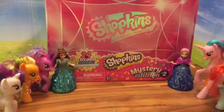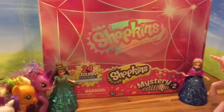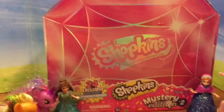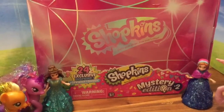Hi boys and girls, it's Queen Bee from Honey Bee Toys, and today is actually Pinkie Pie's birthday. To celebrate, we are opening a Shopkins Mystery Edition number 2, which is actually a season 4 pack, but it's the second edition of the Mystery Pack from Target.